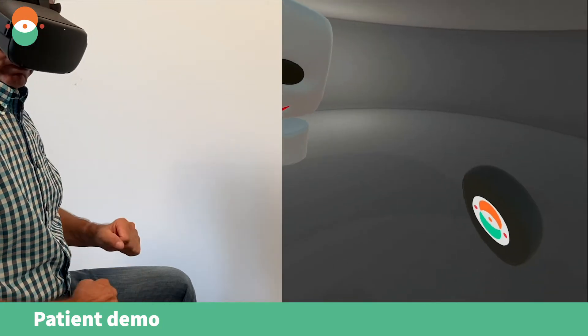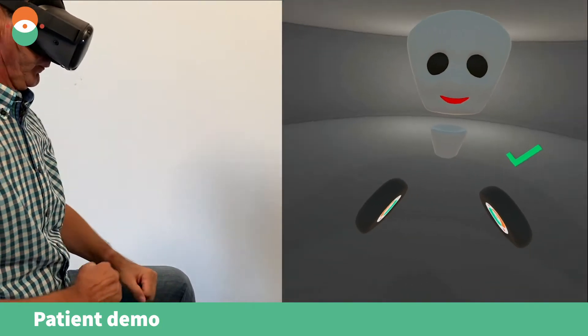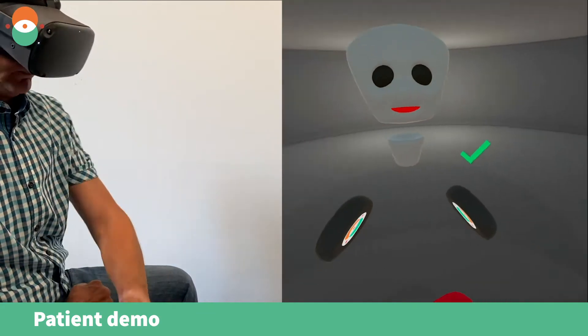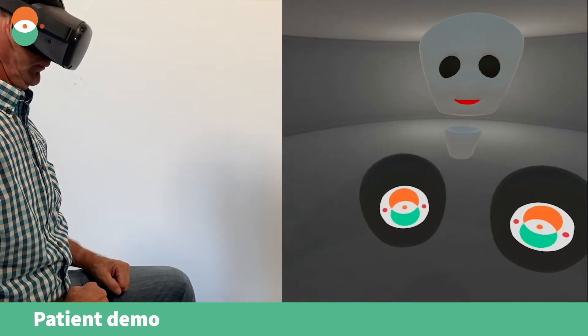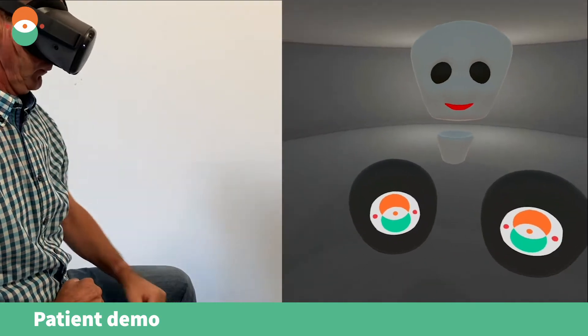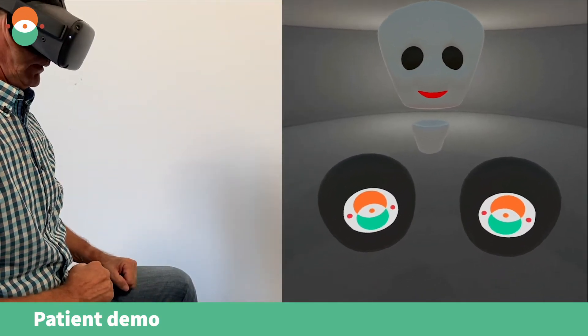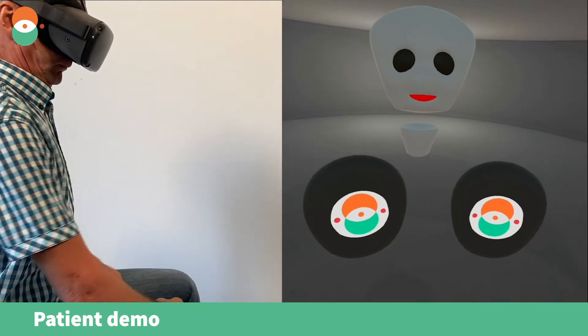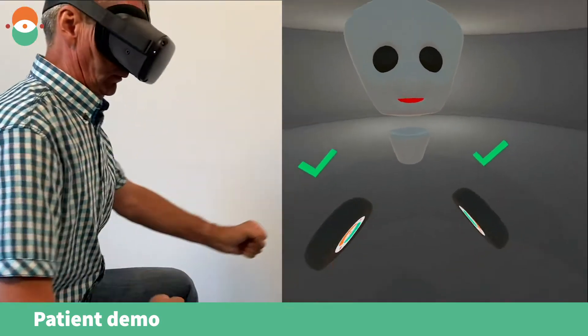Left hand. Fantastic. Punch with your left hand. Fantastic. Punch with both hands. Perfect. Punch with both hands. Excellent.